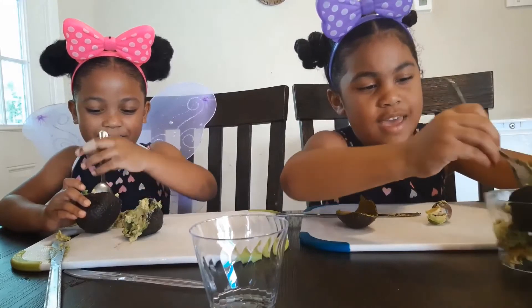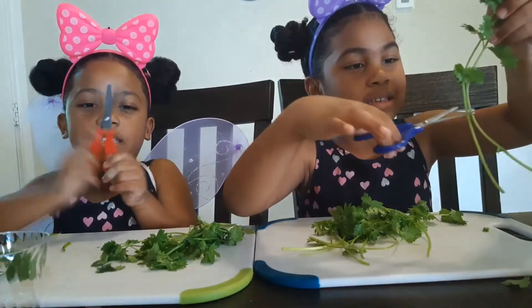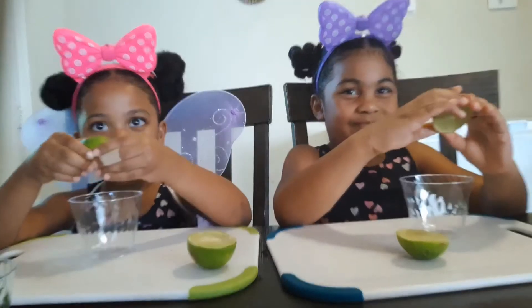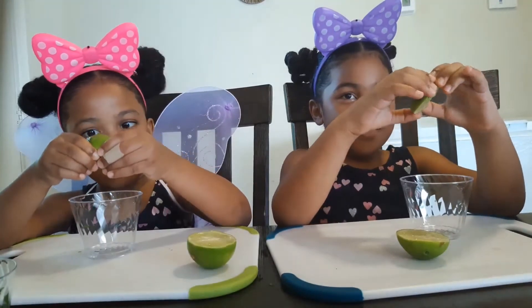Oh wow! It's a cilantro — squeeze it in a cup. Squeeze it in there.